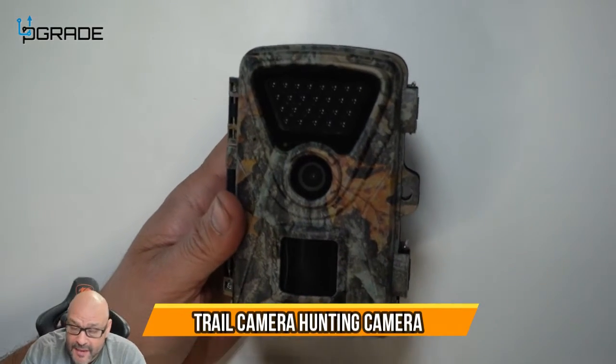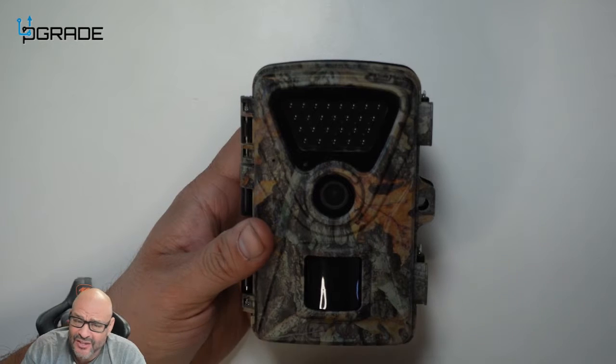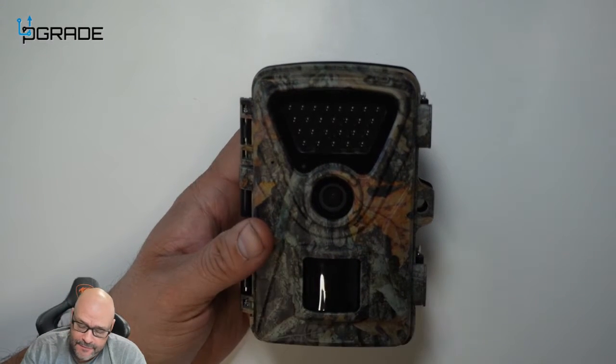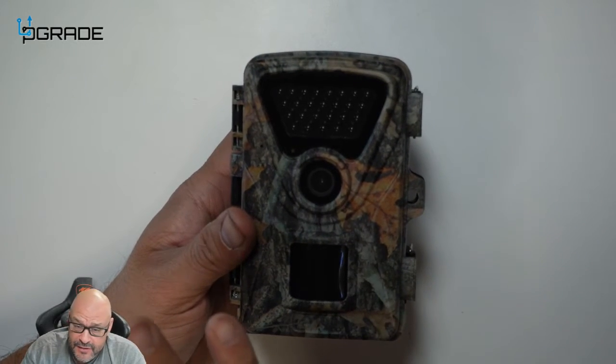Today we're going to look at a trail cam. This is a perfect item if you want to add it to your outdoor security, or if you're a hunter and want to follow trails. Let's take a look at a couple of features.